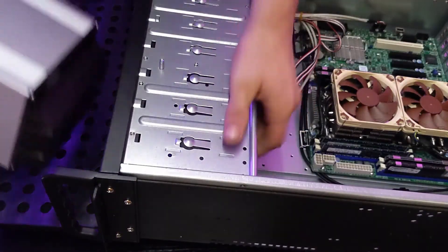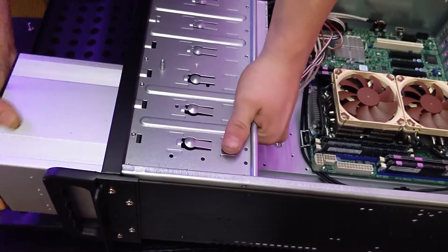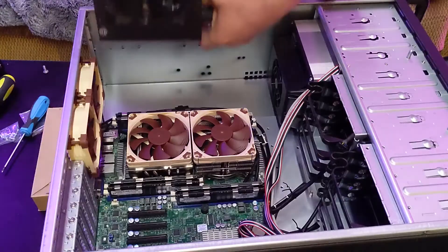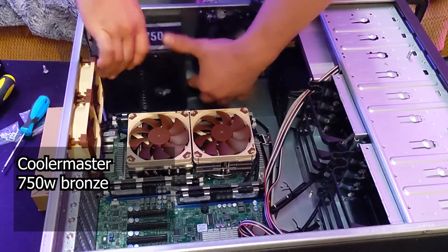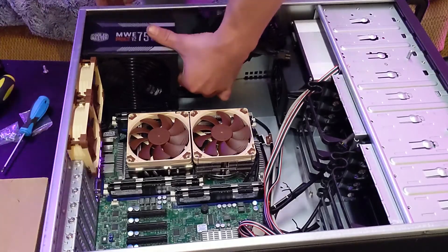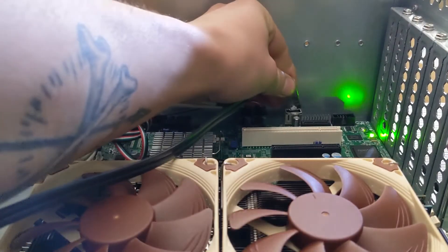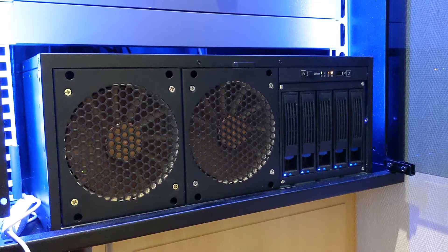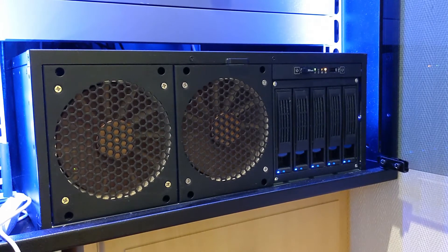The enclosure slots nicely into the now empty space at the front, and with all the other cables connected, in comes the power supply. I didn't get any good B-roll footage of it, but it's a Cooler Master 750W bronze. To finish off, in goes the USB to be used as a boot drive. Quick note: FreeNAS does actually recommend against this, but it'll do for now.